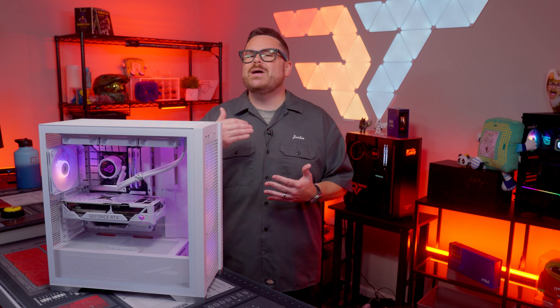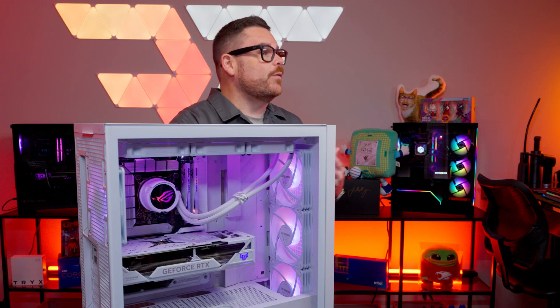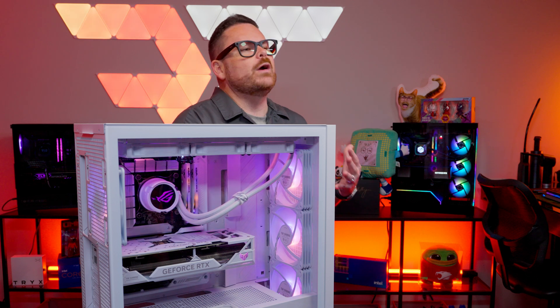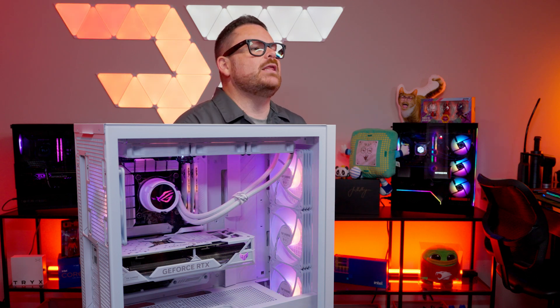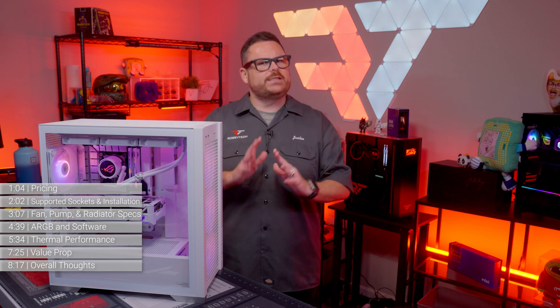The Ryujin is amazing, but it also has a really high price tag. The thought of getting an AIO that performed close to the Ryujin for a more accessible price had us celebrating the LC3 — but maybe just a bit too soon. As you can tell, we're a bit conflicted here.